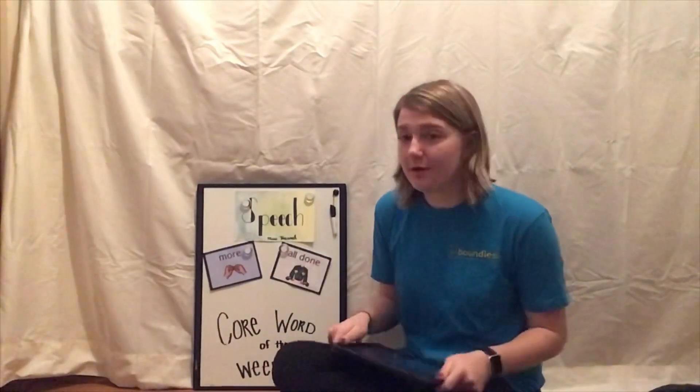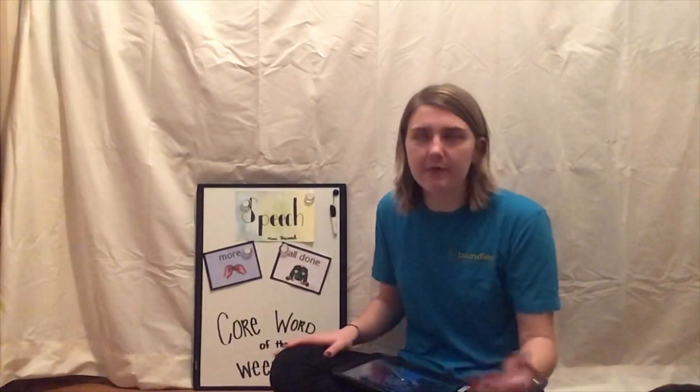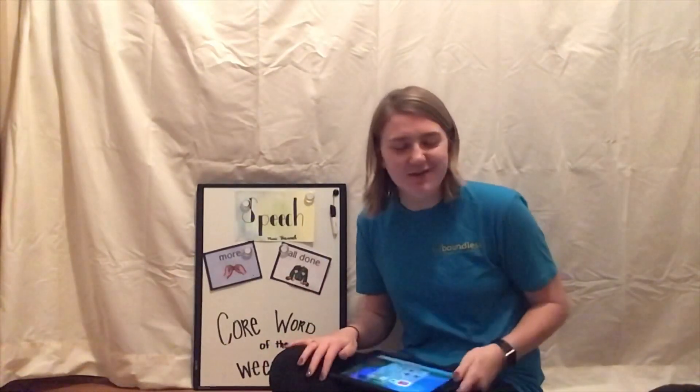Another great way to use 'more' and 'all done' with the iPad: if they watch a whole video to the end and need your help picking a new one, you could have them tell you they want more iPad, then pick a new video for them. Or you could say 'that video is all done, let's pick another one,' or 'we're all done with the iPad for now.' If they're watching a video, they could also tell you they're all done with that video and ready for a new one. Those are just a few ways you can use 'more' and 'all done' in everyday activities at home — these are the same ways we use them at school.